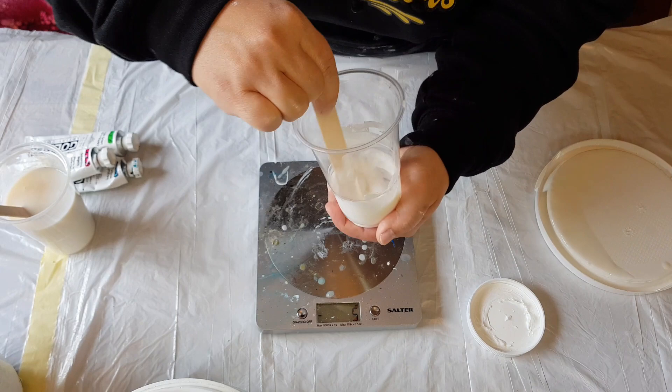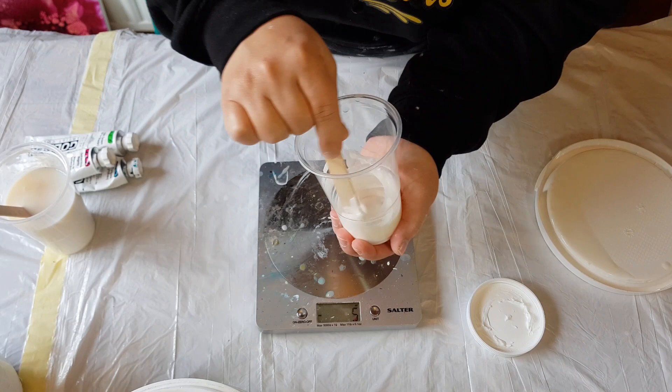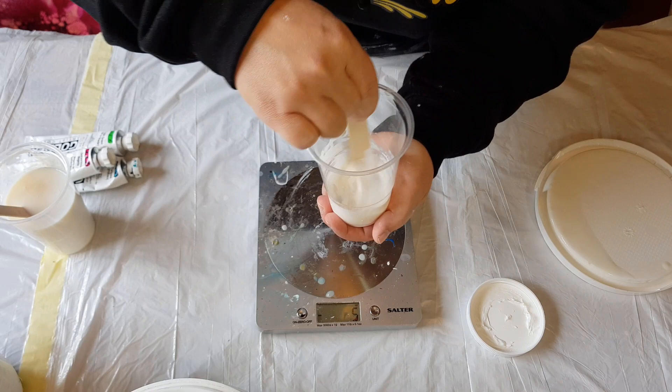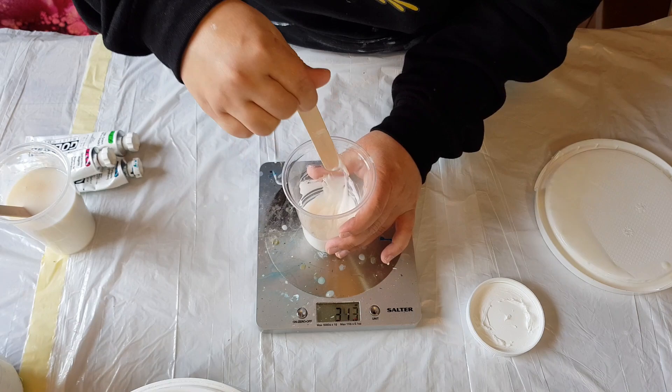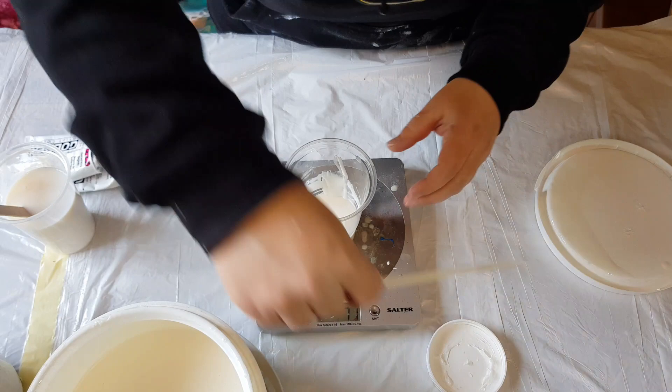We're going to take this up to 150 ml of Valspar, then add the varnish. Make sure the gel is loosened up and mixed in before adding more liquid, otherwise it's a pain. We'll bring it up slowly, keep mixing that gel in.